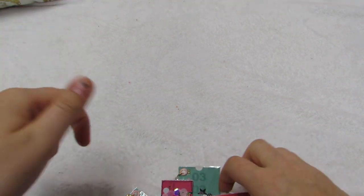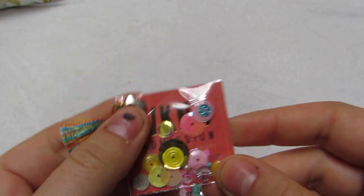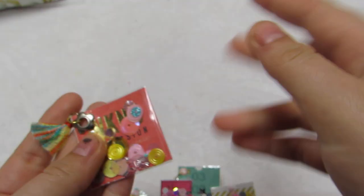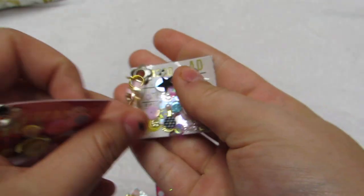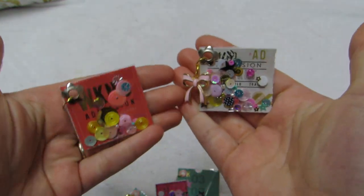Hey y'all, I have some carousel embellishments to share with you - there's just a whole bunch. First off, let's start with my ticket shakers. These were inspired by Stephanie, and this is how mine came out. Mine all have some kind of dangle on them, and with the sequin mix these are those tickets from that tear-apart paper - someone gifted me a bunch of them, so I just went to town making little shakers.